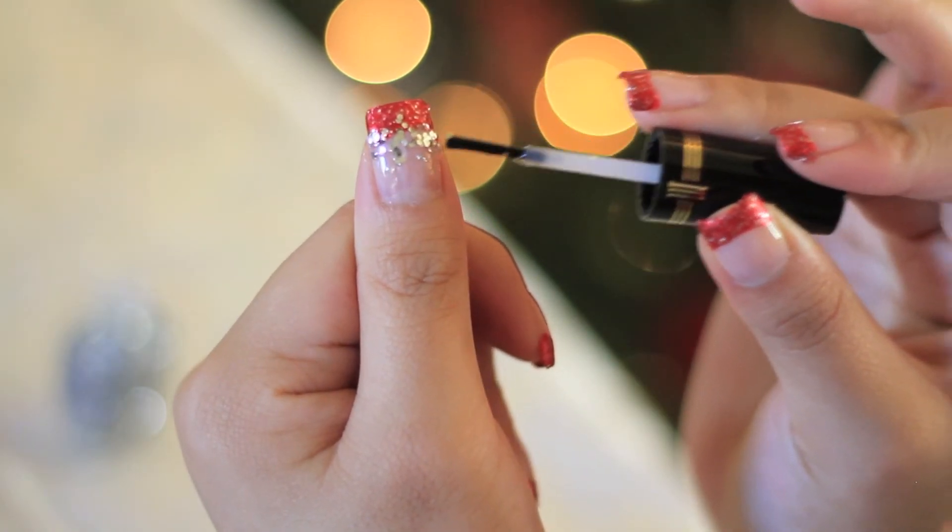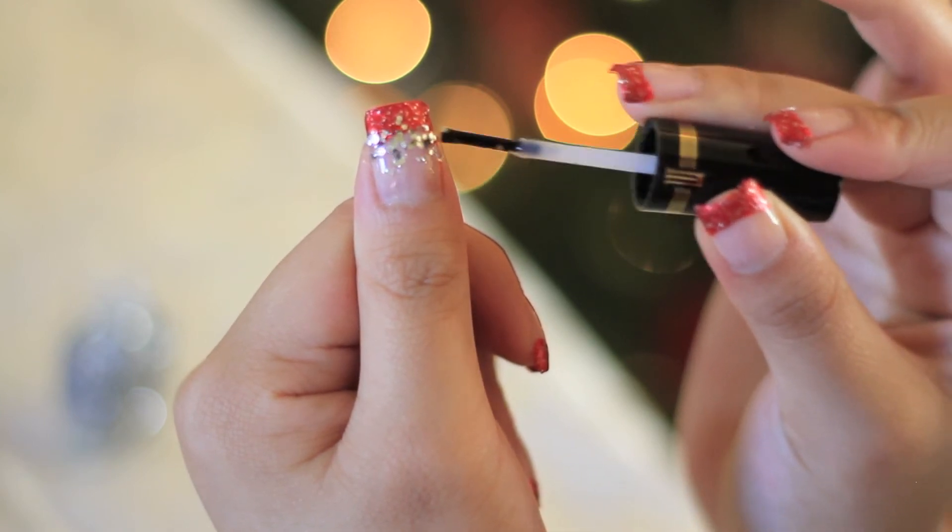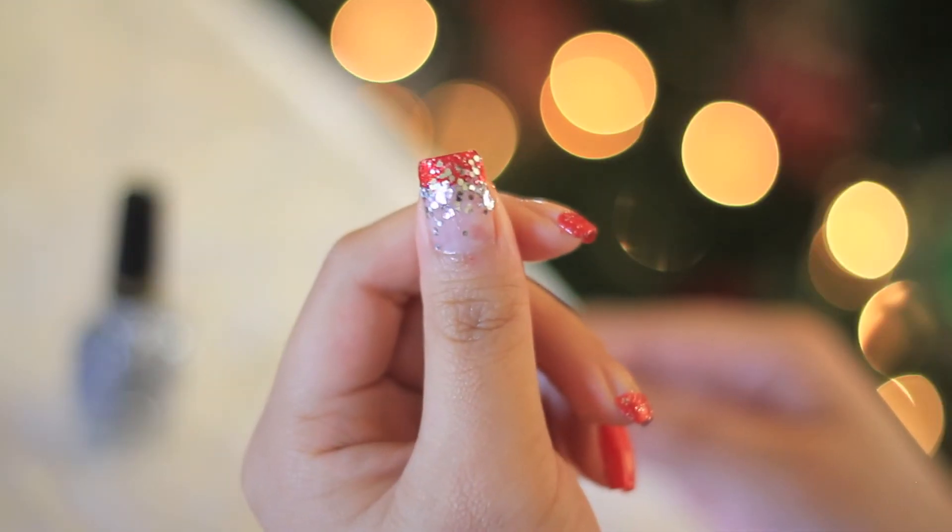And this has got to be hands down the best glitter nail polish of life. The shine on this is just so incredible.